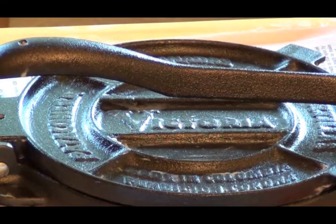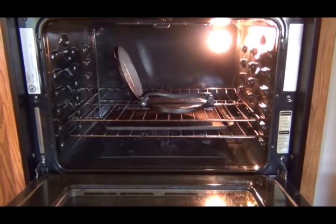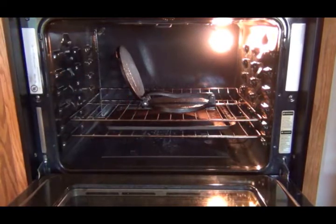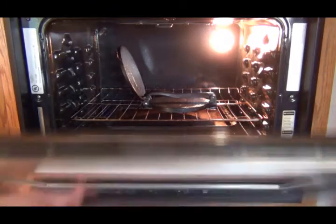There it is. I just put it in the oven. I put a cookie sheet underneath it to catch any drippings that come off of it. Let's let it warm up.